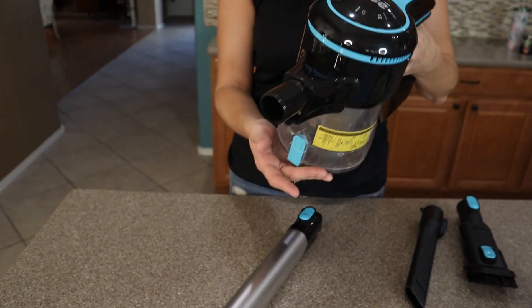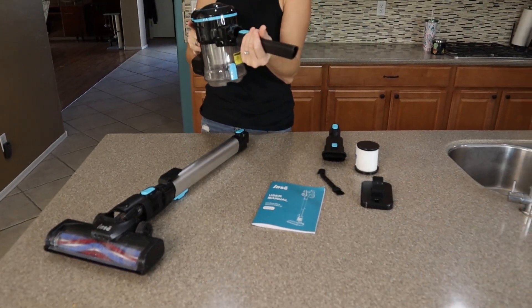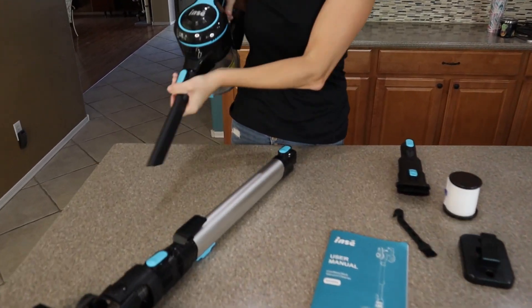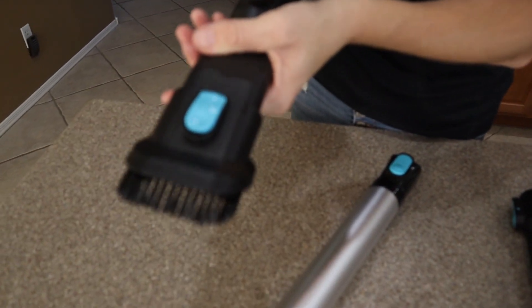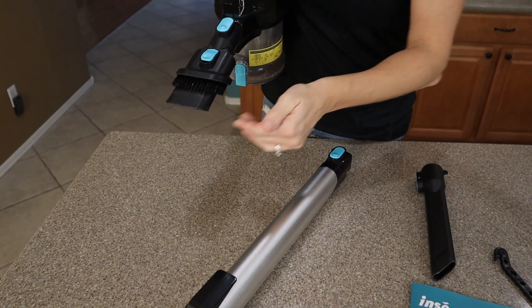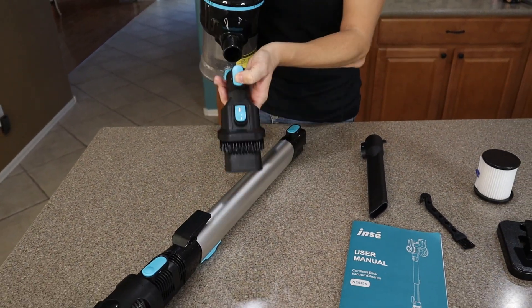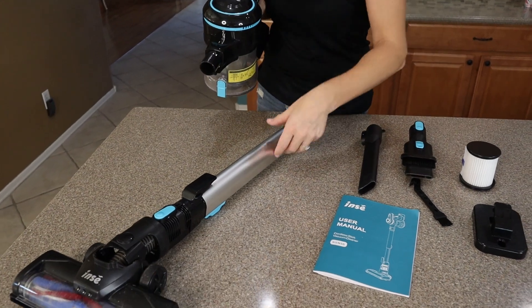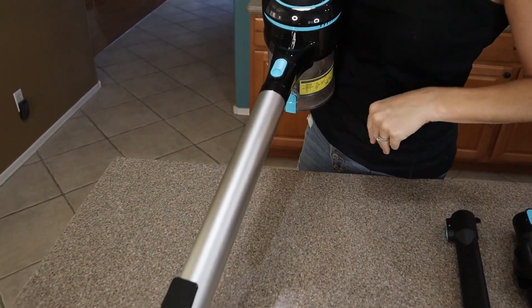One more time to turn it off. You can connect this to anything. If you want to use it in your car, you just snap on this attachment. You can add the brush stick, or reduce it if you want it to be a little more narrow. Just press the blue button to pull things off. Or you can attach the actual stick part of the vacuum.